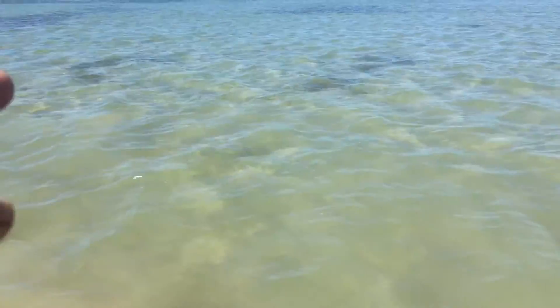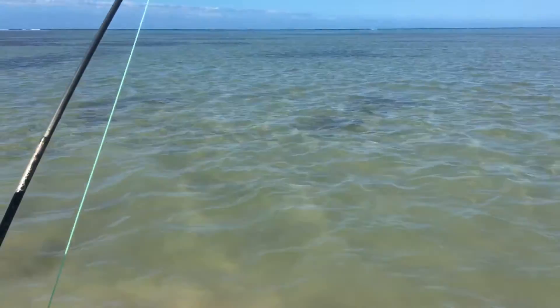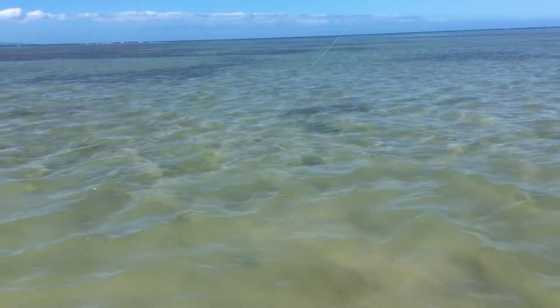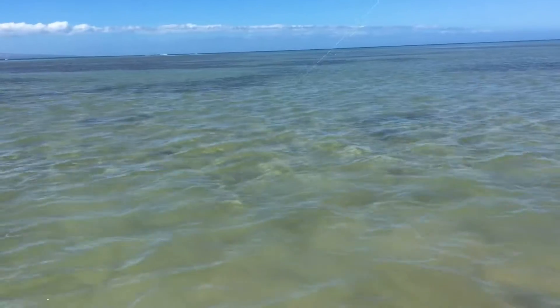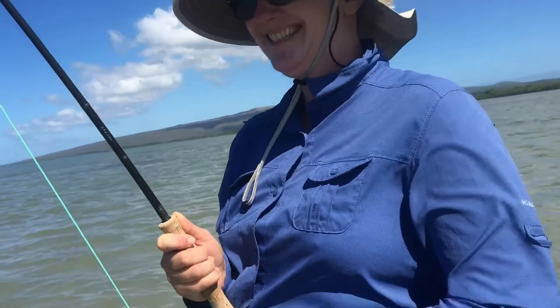Keep cranking. There's another fish behind it — see it? It's swimming there. Doing great. You're doing great.